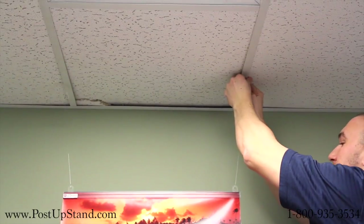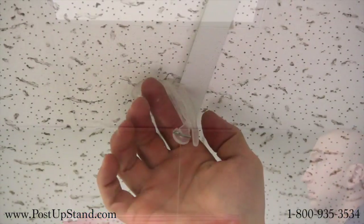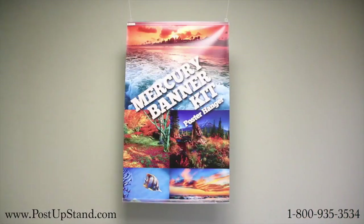Attach both hooks to the drop-tow ceiling by pushing the indent near the hook's curved piece into the ceiling tile to showcase your printed message.